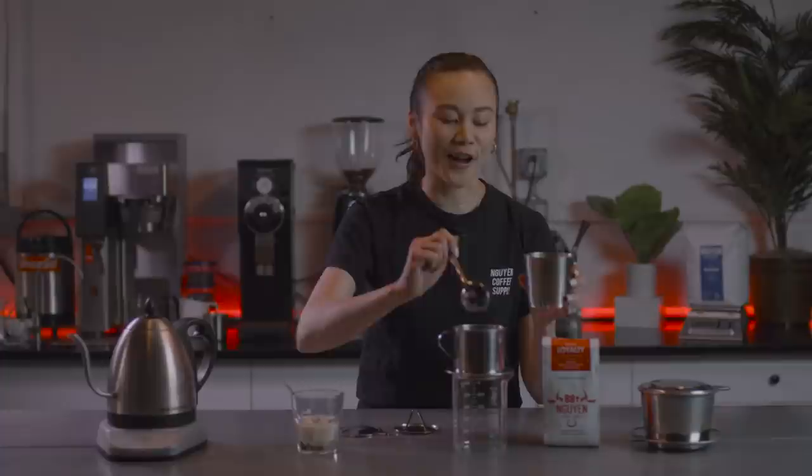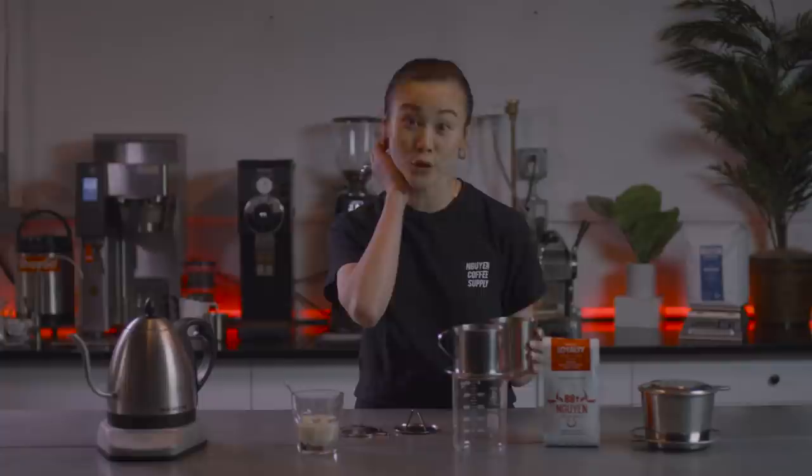For a quick reference, one tablespoon is about seven grams of coffee. A double shot of espresso is going to be between 18 to 20 grams of coffee. So we just did six tablespoons, which would be close to two double shots of espresso.